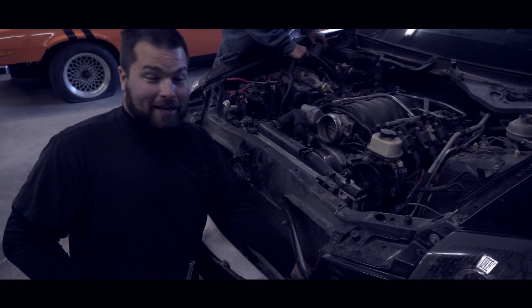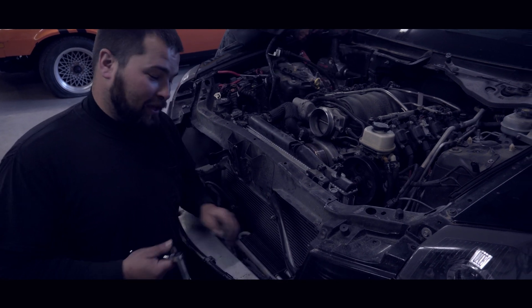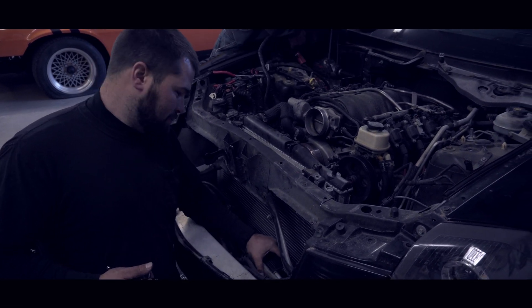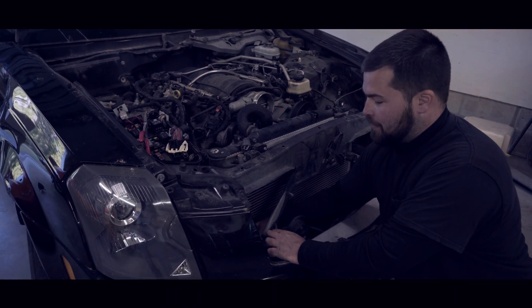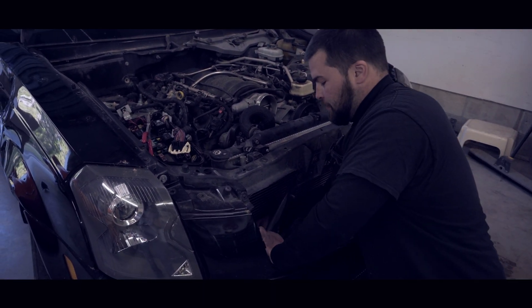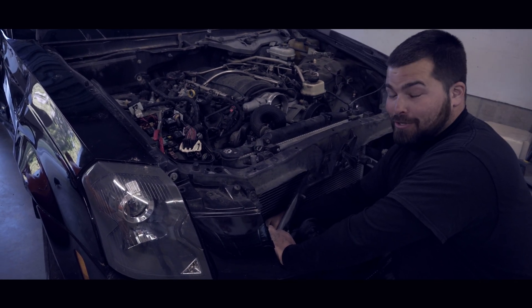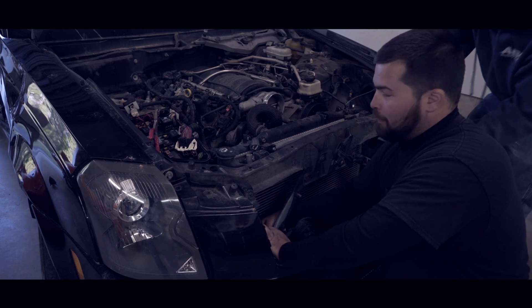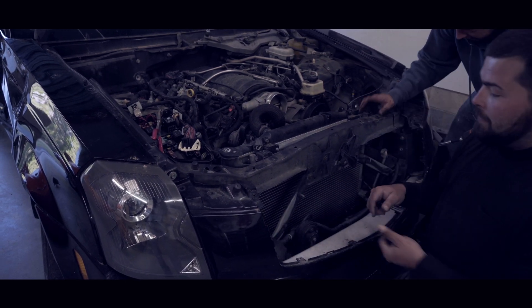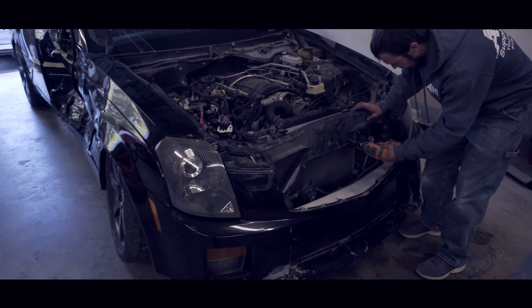Right now I've got my hand crammed down in a tiny crevice unhooking an oil cooler because I think we can salvage it. We're being a little more aggressive with this one because it's obviously a total loss car. Now if you're looking to pull your 2007 Caddy engine out and still want to save your car, you might want to be a little more gentle - but we're basically throwing bolts in a bucket and rolling with it.